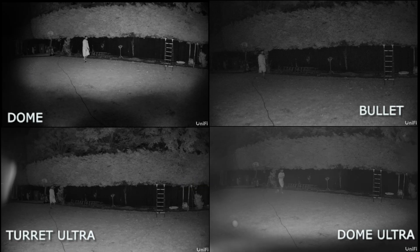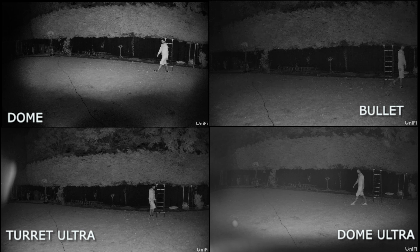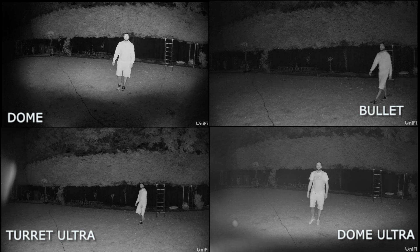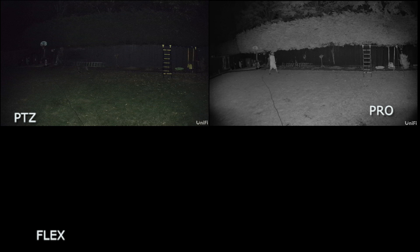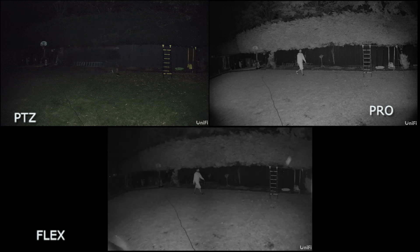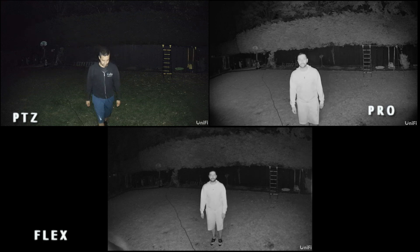In the night vision test, you can see me walking across the back of the garden starting about 10 metres away and moving towards the 5 metre mark. As I walk closer, the image gets clearer on the Dome, Bullet and Turret Ultra. There's some hazing and mistiness around the Dome Ultra — not sure what that is, so let me know in the comments. For the Pro, PTZ and Flex, the PTZ colour night vision is a bit hazy at 5 to 7 metres, but the Pro and Flex work perfectly fine with fairly clear vision as you get closer.